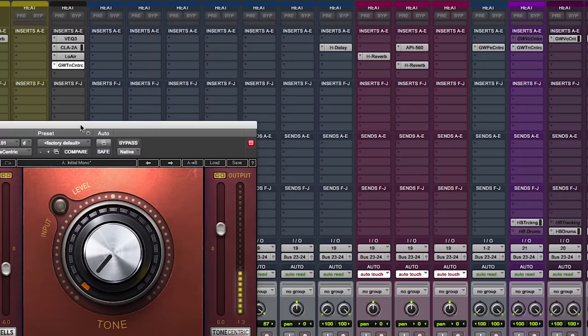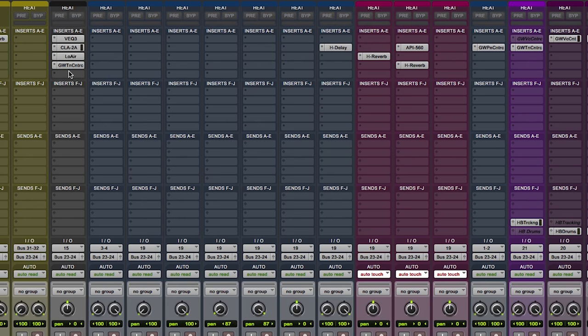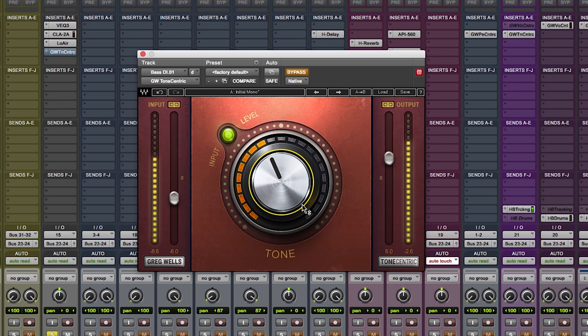Let's check out the bass. This bass track has a plugin on it called the Low Air, which adds a very quiet lower octave that I felt it needed — so you'll really hear that pronounced when I bring in the Tone Centric. This is a DI bass done very quickly from the original songwriting demo, which is why it needed a bit of help. Tone Centric bypass — [plays] — Tone Centric at 12 o'clock — [plays].